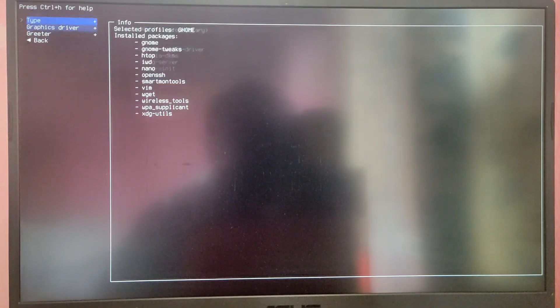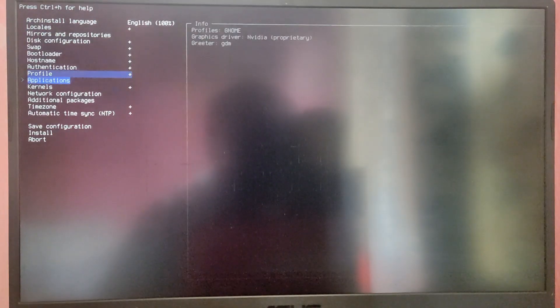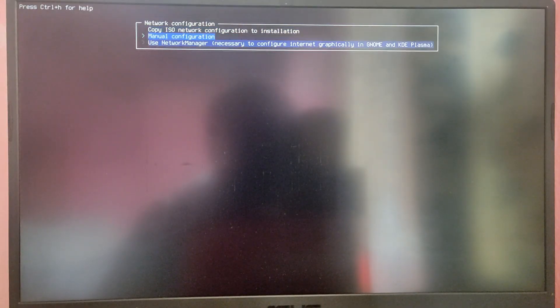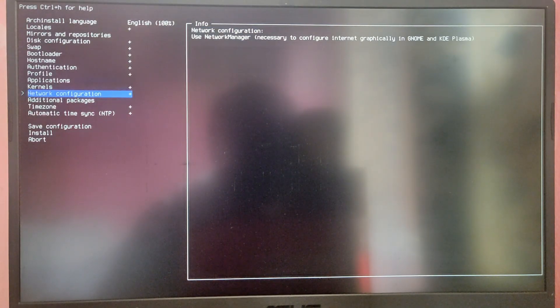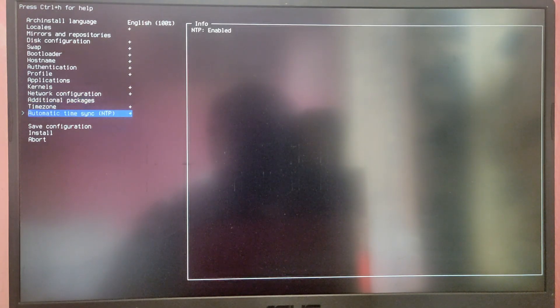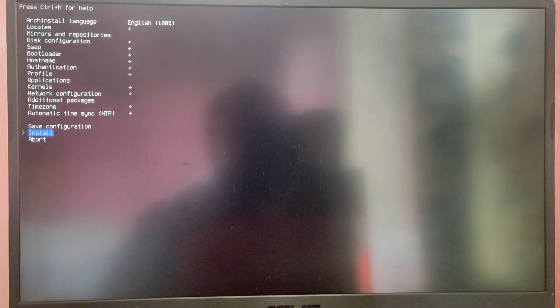You can leave the greeter as it is and go back. Leave the other options as they are and go into Network Configuration. Choose the option Use Network Manager. You can leave the rest of the settings as they are if you don't want to change anything. Then select Install and click on it.